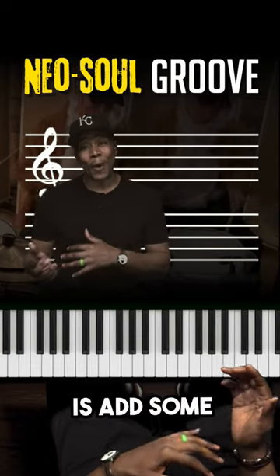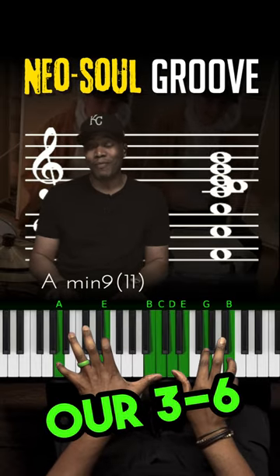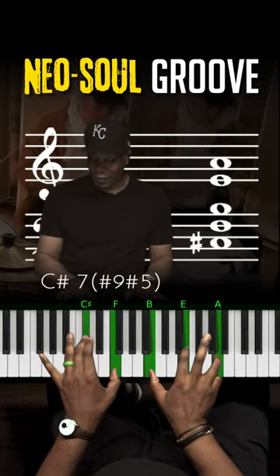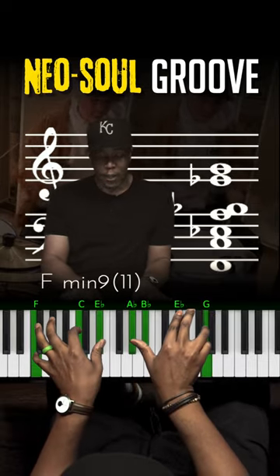Step two, what you want to do is add some chords to that melody line. So here we go — we can do our three, six, in each key. We're just moving this down half steps. And you guys have this in your PDF that you're able to follow along with.